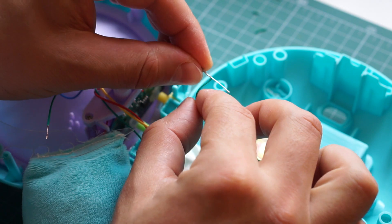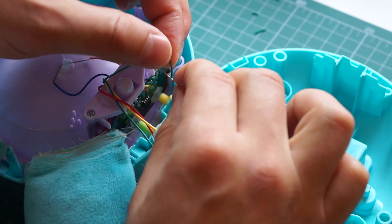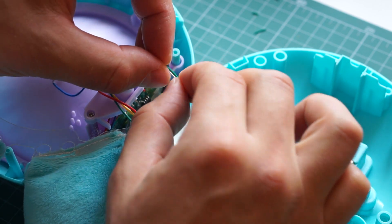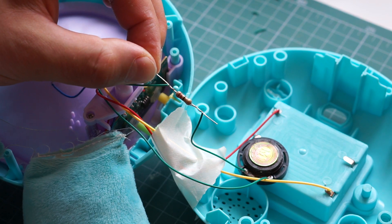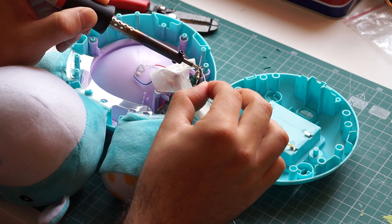After that, I twisted the wires around the leads of the resistor. Then I soldered the connection.